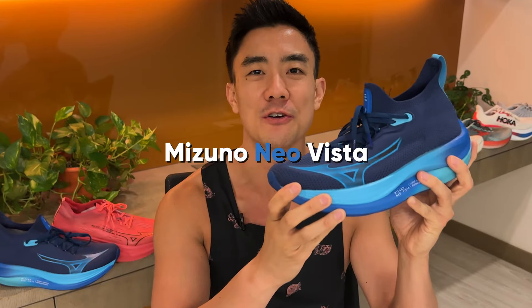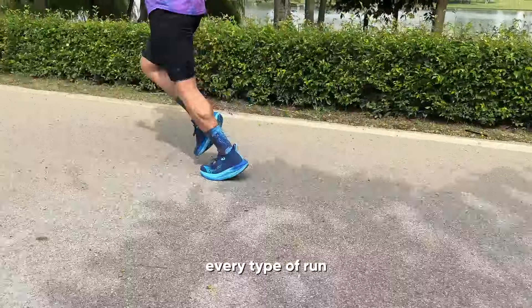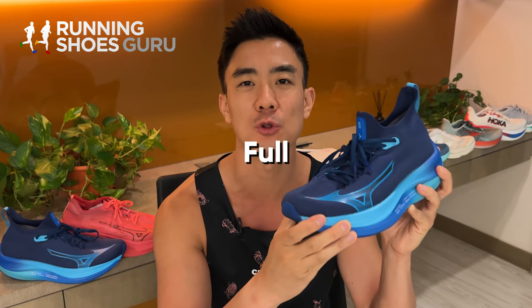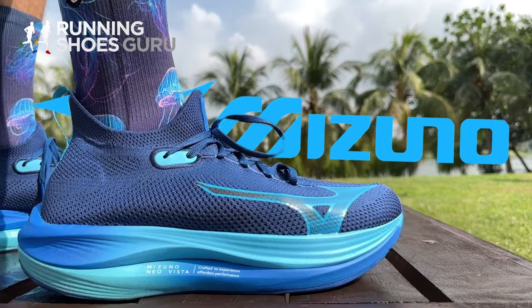This is the Mizuno Neo Vista. It's a daily trainer designed to handle every type of run. I'm Brandon with Running Shoes Guru. I've run 80 kilometers in the Neo Vista and this is my full review.